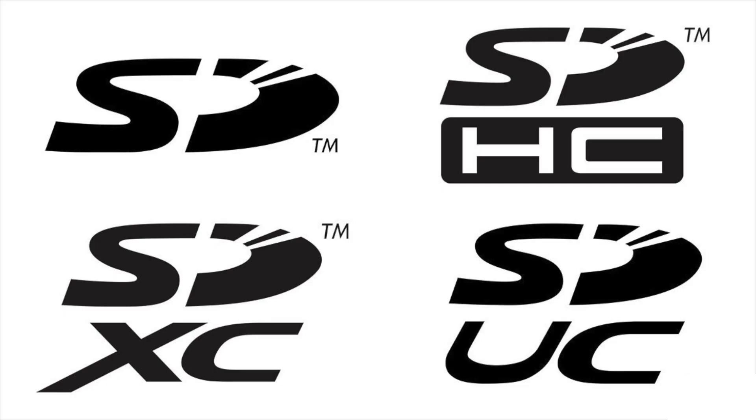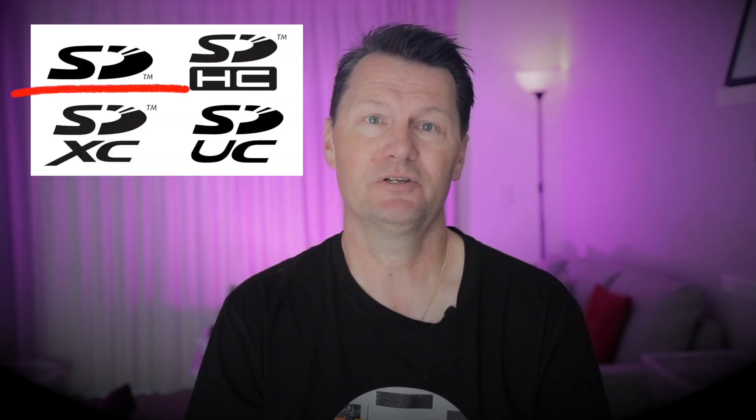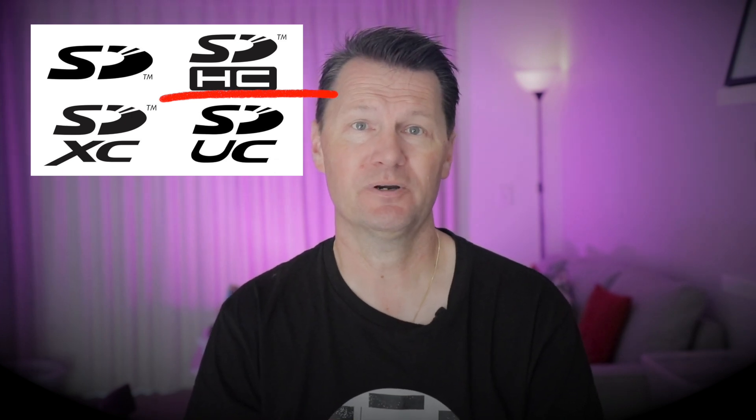You might also see these symbols on cards. All these logos do is refer to the capacity of the card — how much information they hold. A plain Secure Digital card has up to 2GB storage capacity. An SDHC, or high capacity card, can store up to 32GB. An SDXC, or extended capacity card, can hold up to 2TB. And finally, the SDUC, or ultra capacity card, can store up to 128TB — and that one will most likely set you back about the same as a small car.